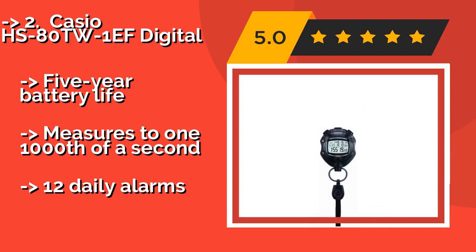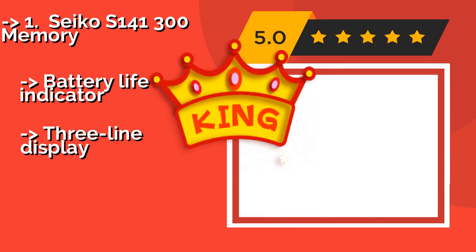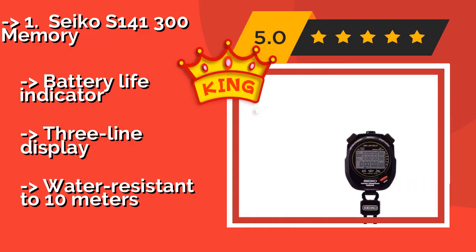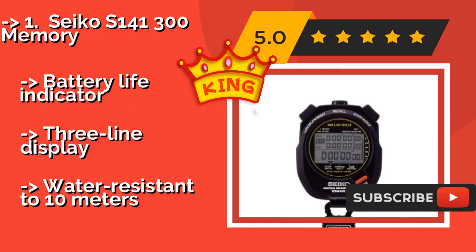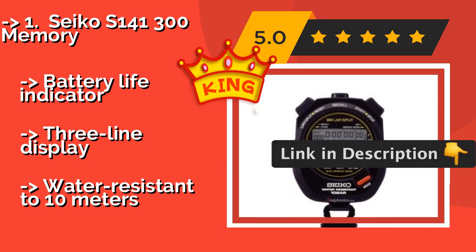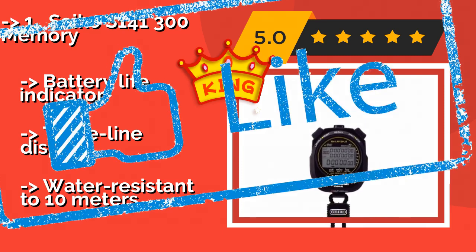And the best of the best — the top pick — is the Seiko S141300 Memory, approximately $194. It can measure to one one-hundredth of a second for as long as 10 hours, so you can keep track of anything from a short sprint to a marathon. It can store and recall up to 300 split laps for comparison, includes a battery life indicator and a three-line display, and is water resistant to 10 meters.